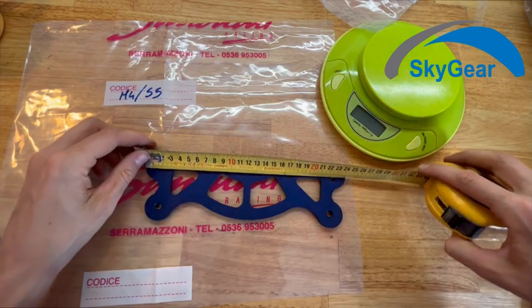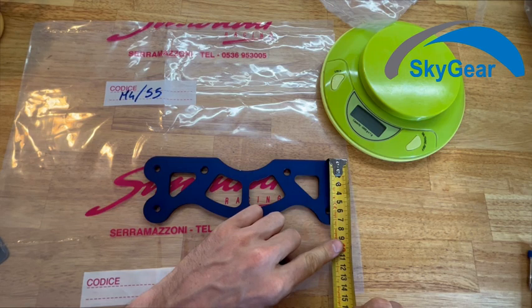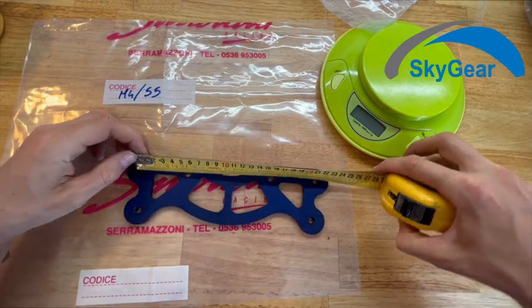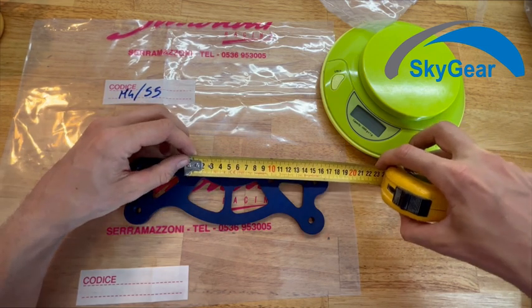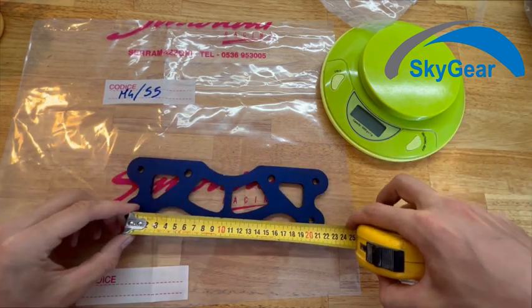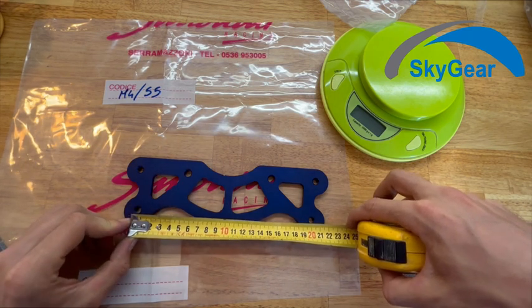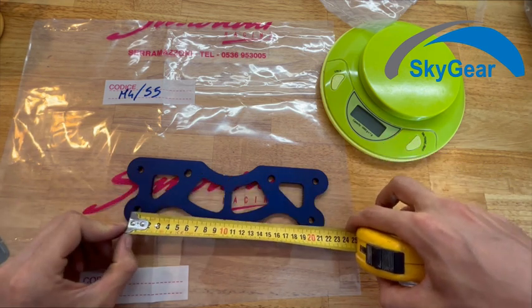The overall dimensions are 24 by 7, and the holes are: this one 21, 10, it seems 20. This one 21, this one 20.